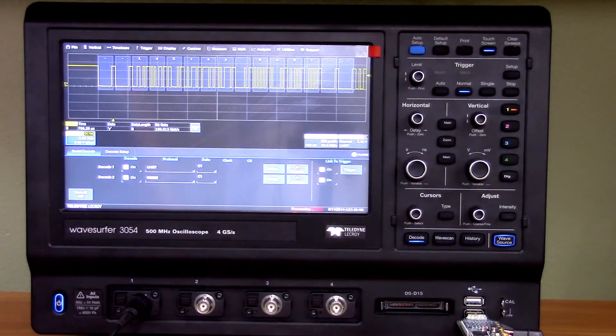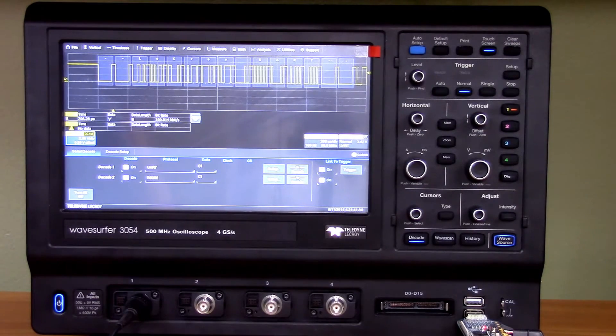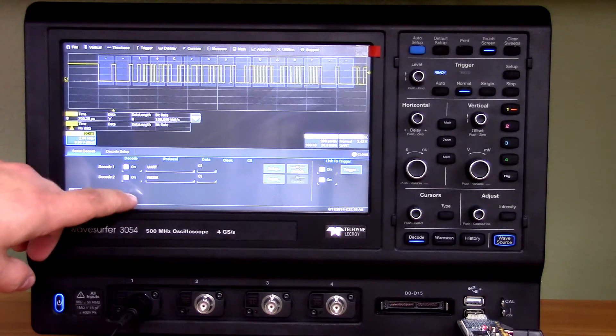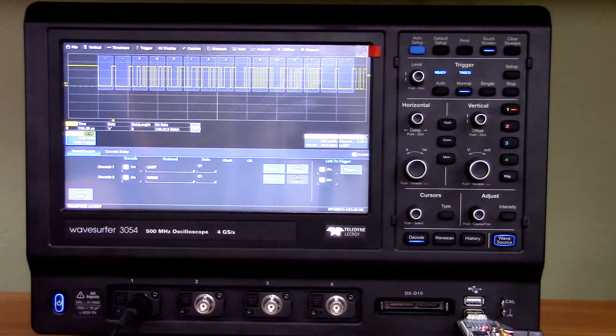That's the serial decode function, and it supports a large range of different protocols. It can decode multiple protocols at the same time on different buses — apparently it even allows decoding on the same channel simultaneously, though that would be a bit silly. But the flexibility is there if you absolutely wanted it.